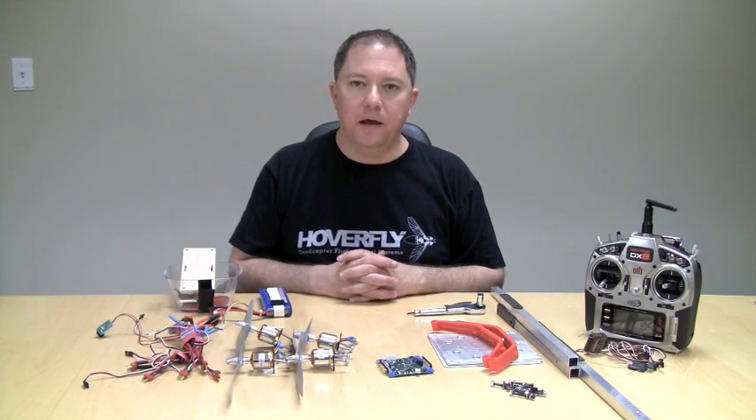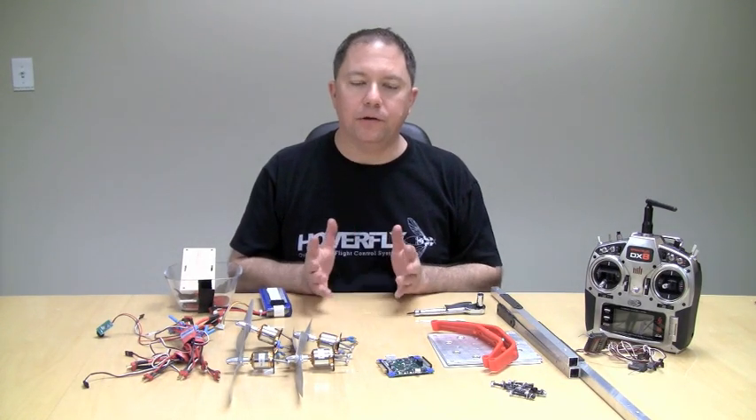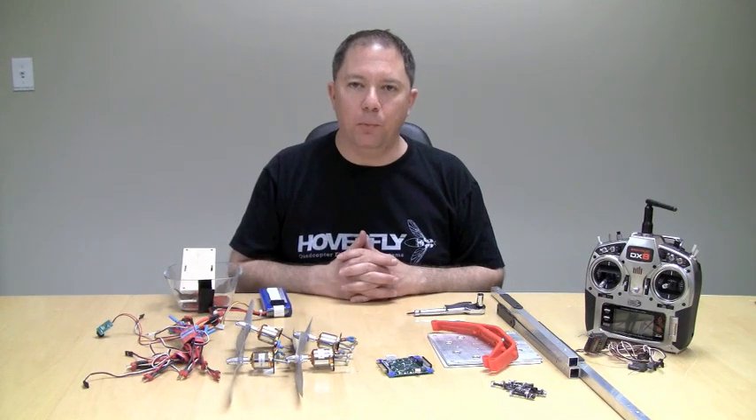Hey everyone, Al from HoverFly. I'm recording a series of videos on how to put a quadcopter together using our HoverFly Pro Board.